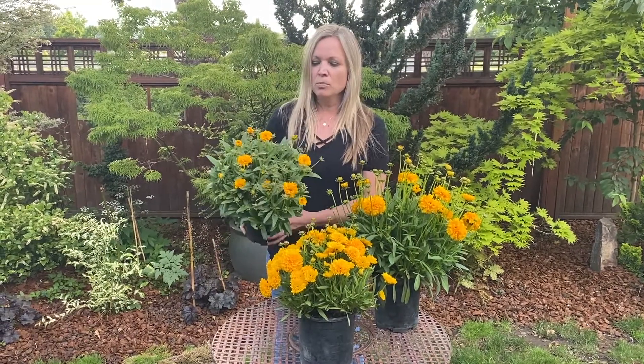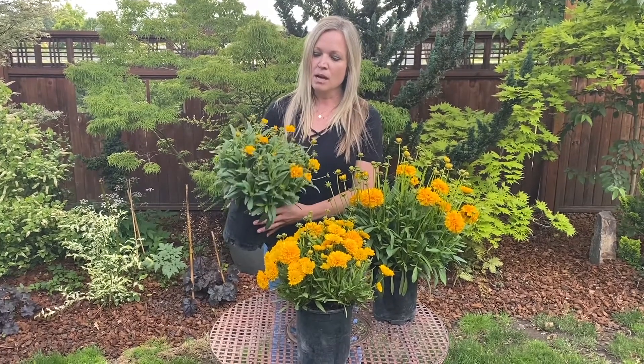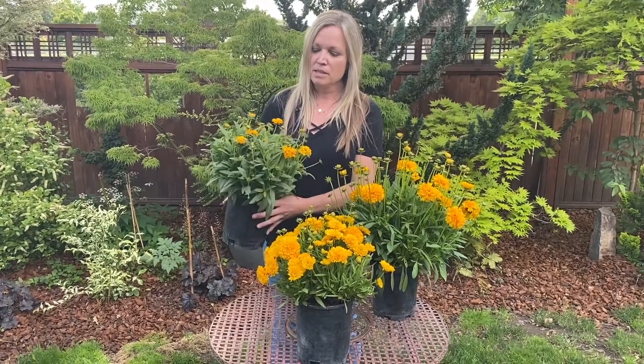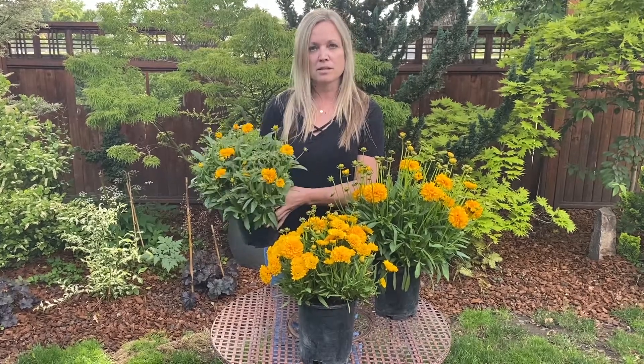This one's called Golden Princess. This one's a semi-double flower, really compact. You can see how many buds are coming on this. This one is quick to fill, but it's good for quarts and gallons because it's super compact.